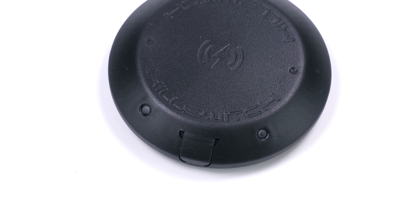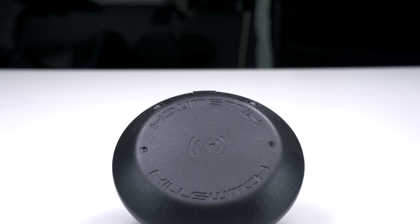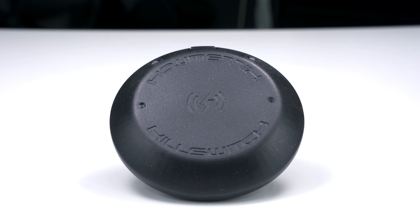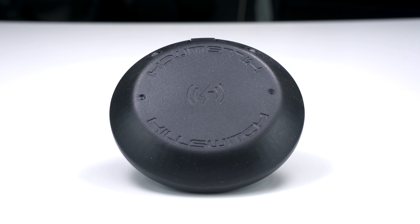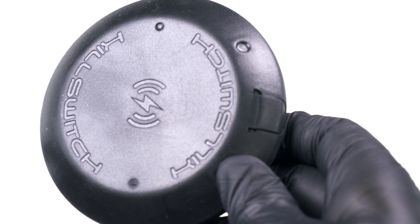On top of the Killswitch, you'll see two LED lights. The blue light provides feedback from touch, and the green shows that the battery is charging. The long-lasting internal battery has a charging voltage of 5 volts and a charging current of 0.5 amps, channeled through the USB-C port on the side of the device.